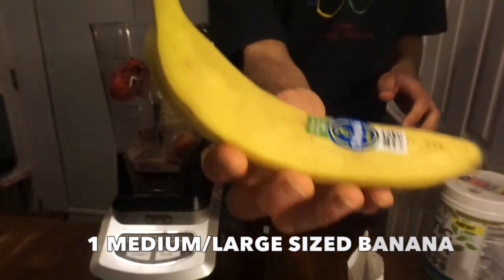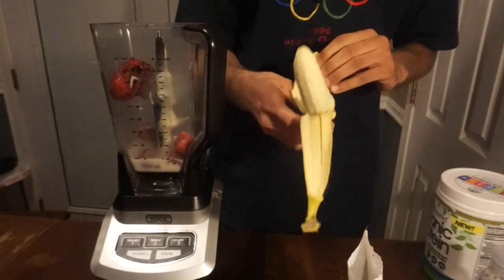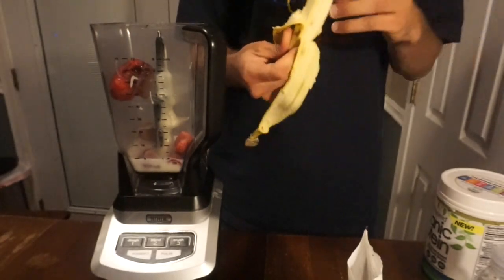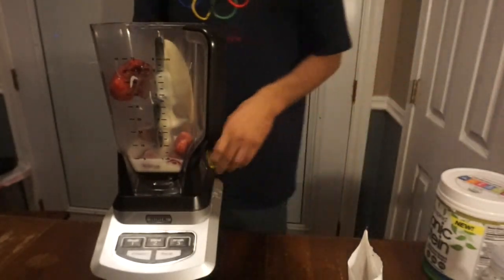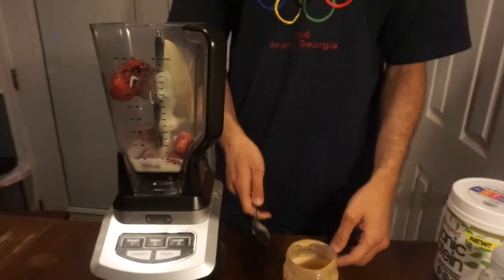I'm going to add one whole banana. Make sure it's not too small, because you will not have a lot of banana flavor. Personally, I like to have the banana as the main flavor.